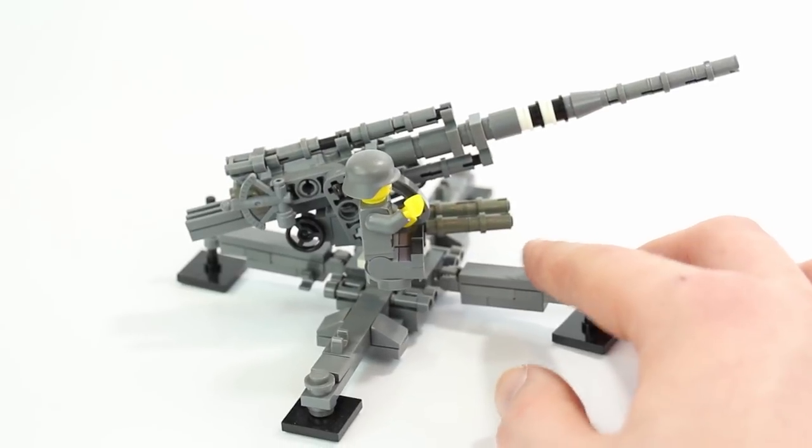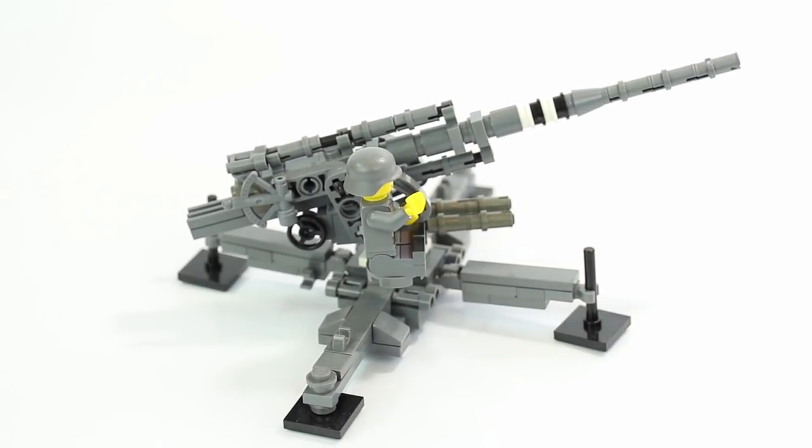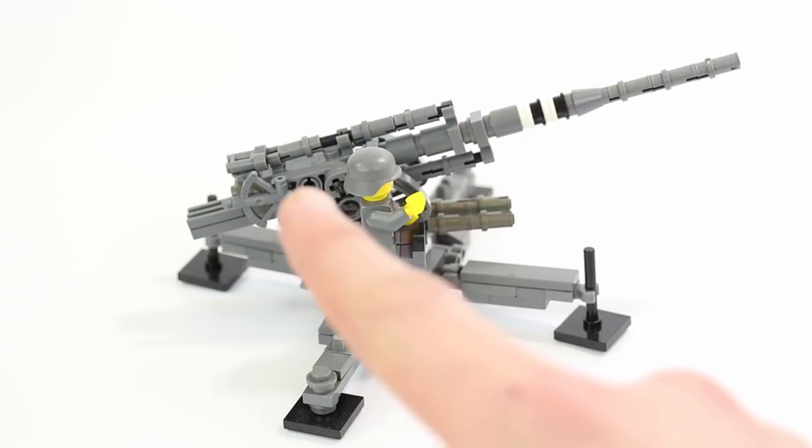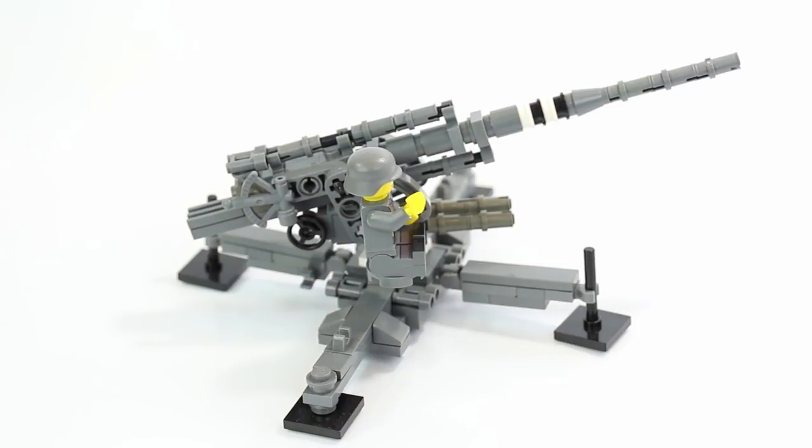On this side is where the gunner sits. He's got a little chair there. There are a couple more details that I did not build that are actually supposed to go off of those studs right there — some more cranks and whatnot. I just didn't have those parts. If I do the tutorial video, I will definitely rebuild this model using all dark bluish gray parts and make it look really nice. But for this review, I'm just gonna review what I have.